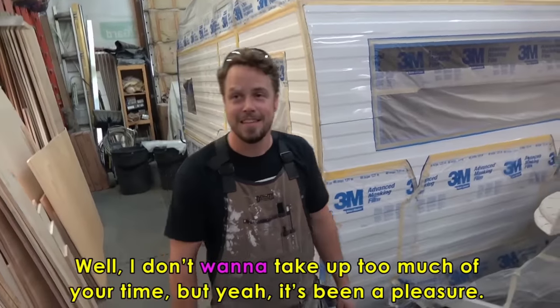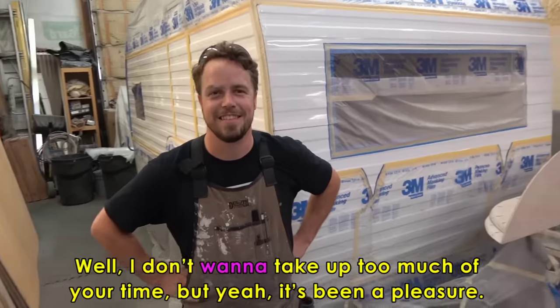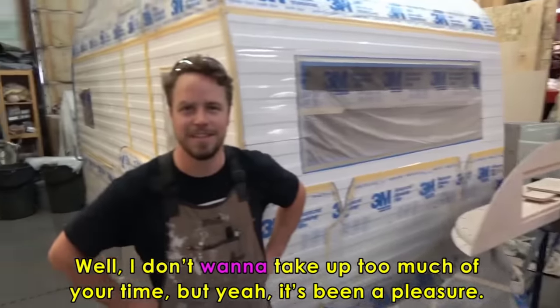I don't want to take up too much of your time, but it's been a pleasure. Thank you so much for letting us come in and see what you get to do over here. It looks like fascinating work. No, it's my pleasure — I'm glad you guys came. We'll come back in just a moment for the special mission homework assignment for this month and we'll say bye-bye to Kyle.